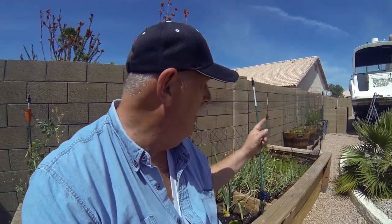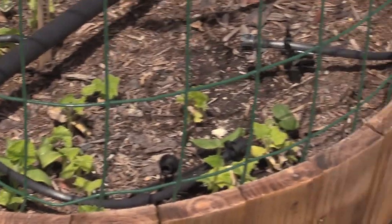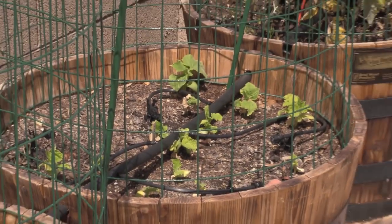Cucumbers are just now starting to fire up but it seems a little late — we'll see how they do. I put new fences in and clipped little doors in them so I can reach inside, but I'm going to try to go vertically with my cucumbers along with my tomatoes too, to keep them supported. It's been a tough year — last year we really nailed it but this year has been a little rough.